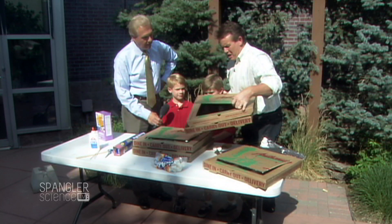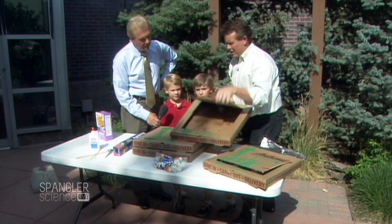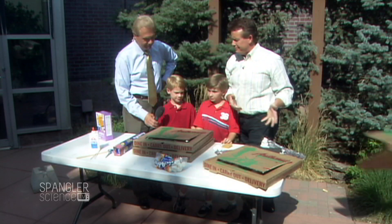We are going to cut this little top part out here like this. We have a little window. Got it? Step one, gone.